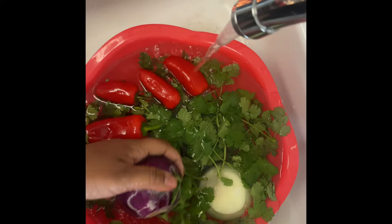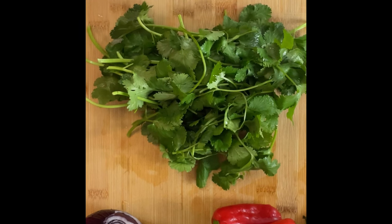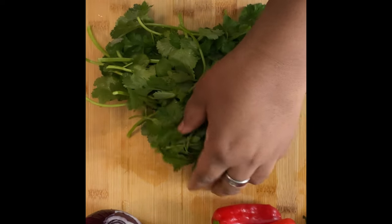Hello everyone, my name is Welta and today we're gonna make some dirty rice, so come on, come cook with me. Now that we have the vegetables washed, we're gonna chop up the cilantro first.